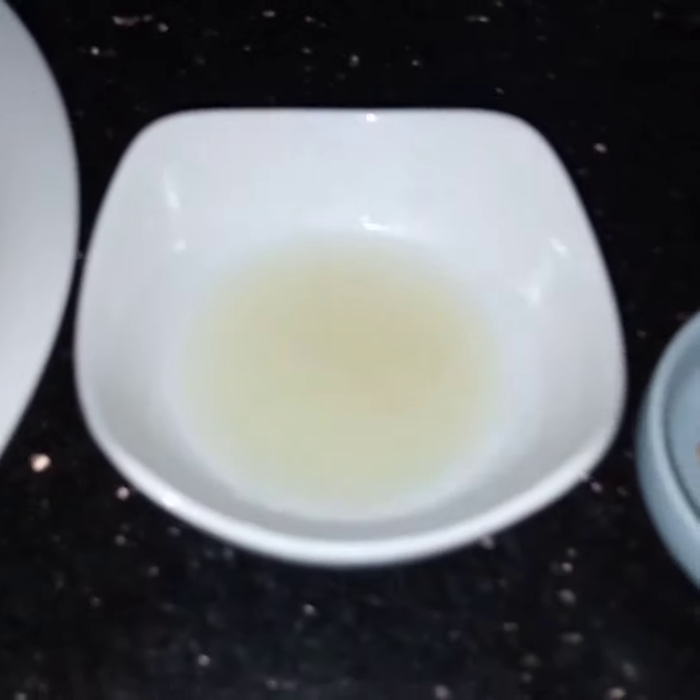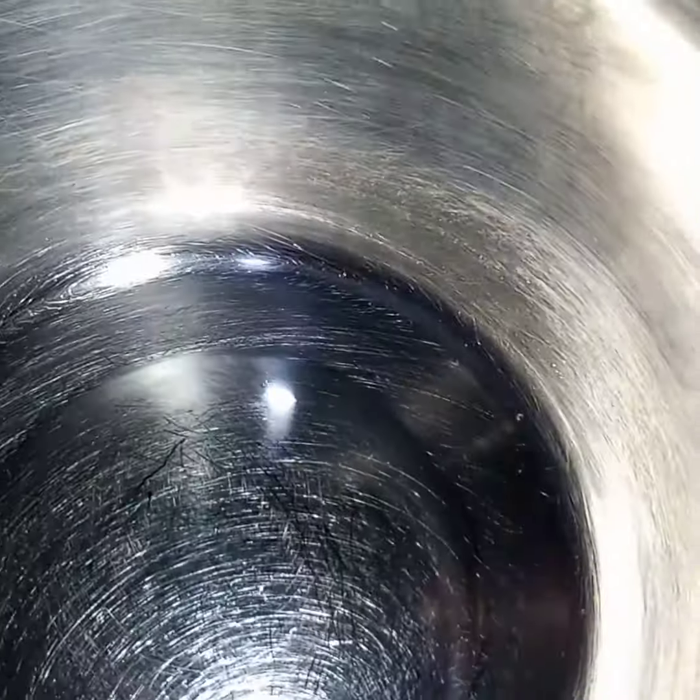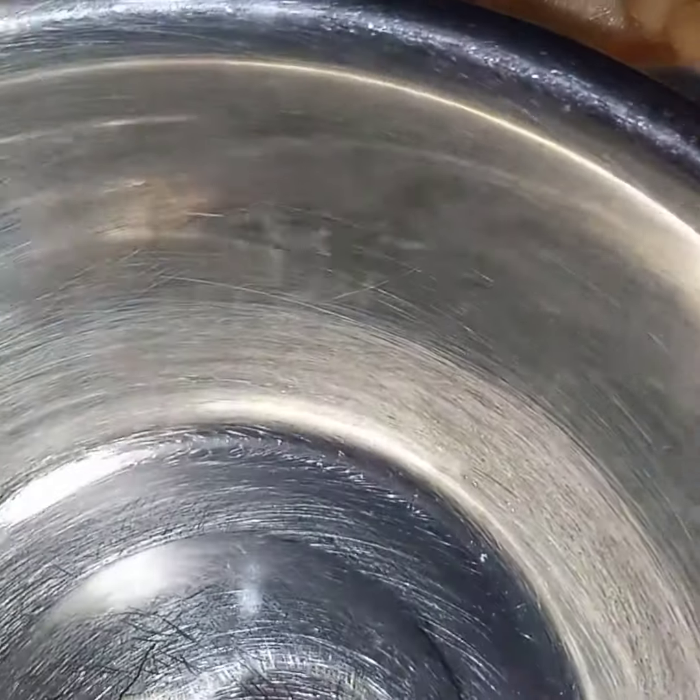Juice of one lemon and half teaspoon of chaat masala. Now here in this bowl I will add the fruits.